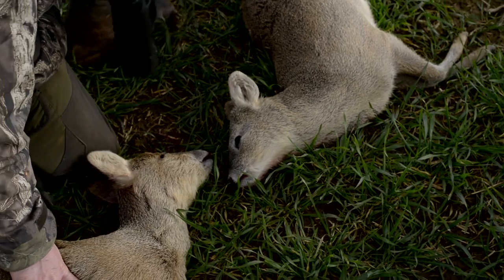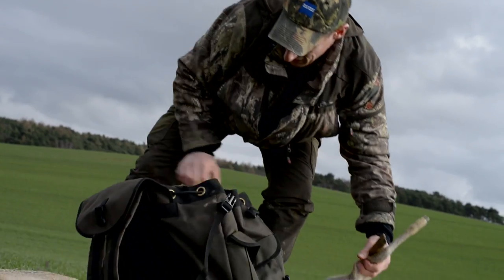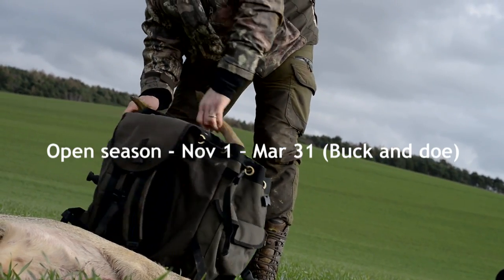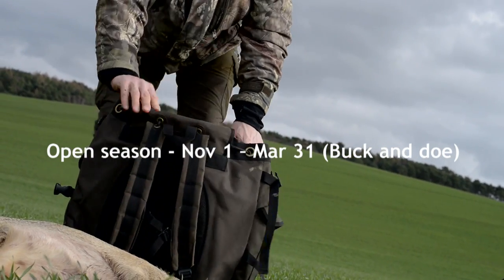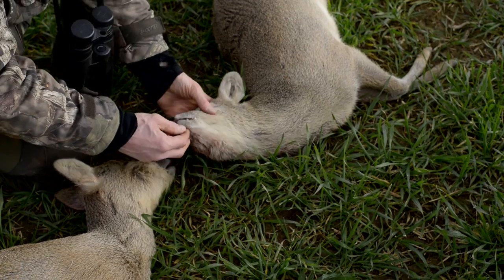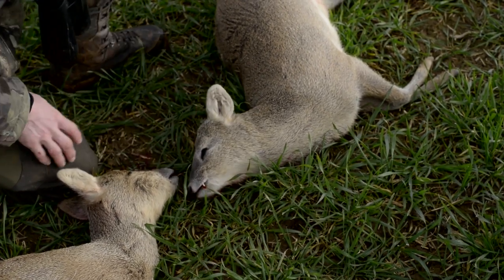A brace of Chinese water deer — a buck and a doe, both last year's fawns. Great condition, as you can see. The buck is actually not a great specimen, not very much tush showing — he should have them down further by now. So that's a really good cull animal to take out.